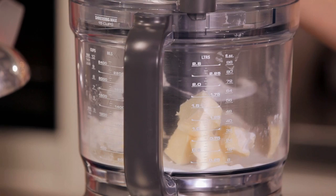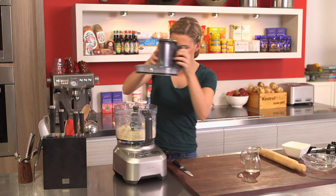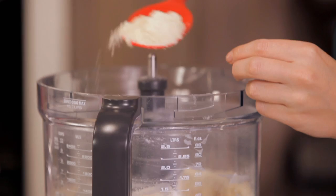Basically, we're looking for that crumb to form. Let's have a look — you can see here that it almost looks like almond meal: nice, light, and very flaky.